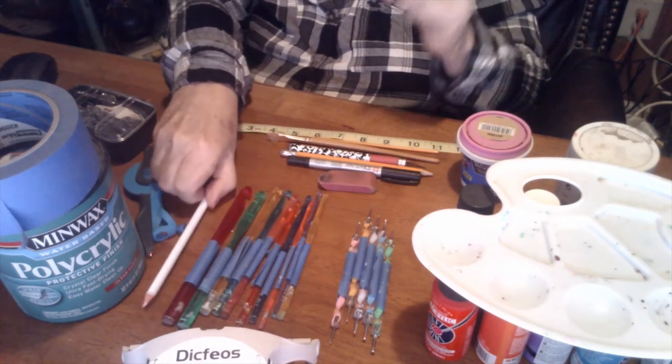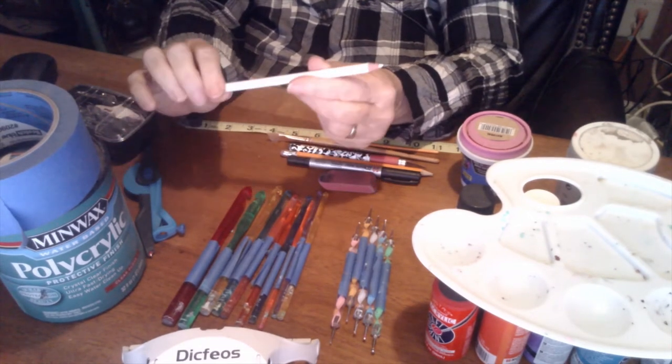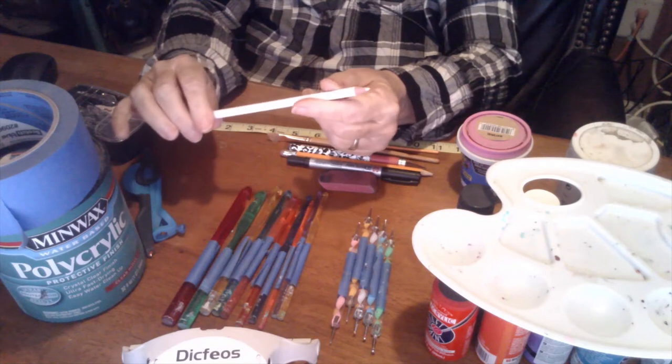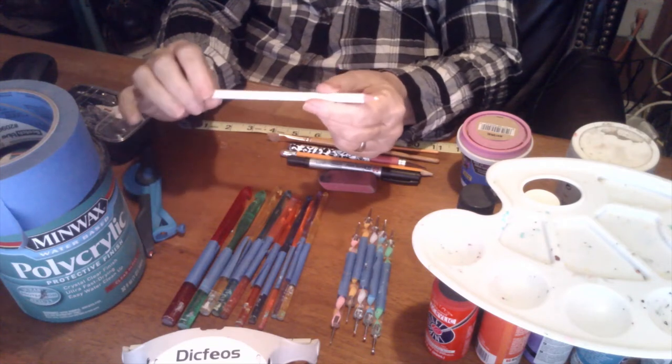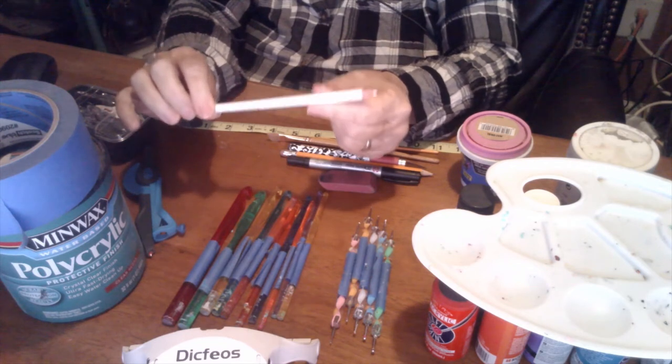Next, you want to get a white chalk pencil because it washes off, or you can paint over the white. It's real easy, but it's just for guidelines for your work. So you're going to use this to make guidelines.